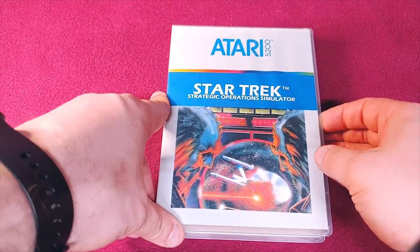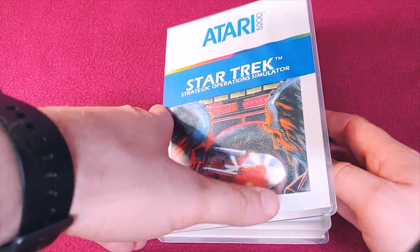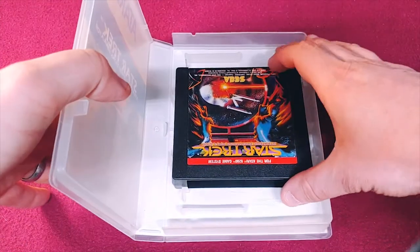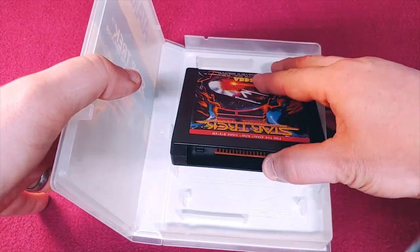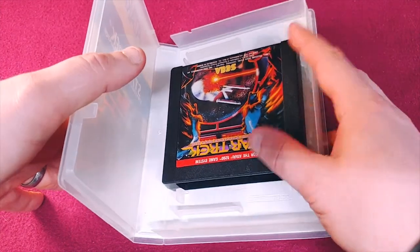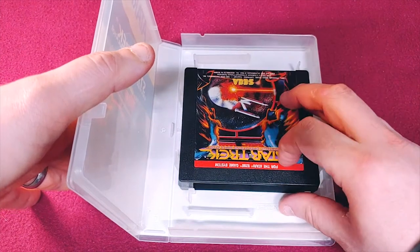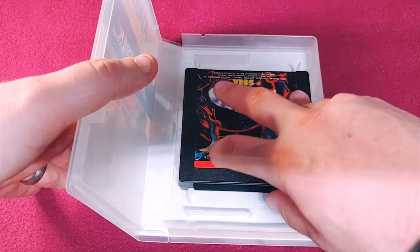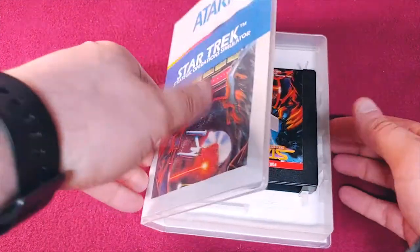Here's my other weird Sega game — it's Star Trek Strategic Operation Simulator. As you can see, this is that really weird Sega Atari 5200 style cartridge where it's just all black. They do a great job with the full color and stuff, but the adhesive is a little bit damaging to the pigments on this one as well.